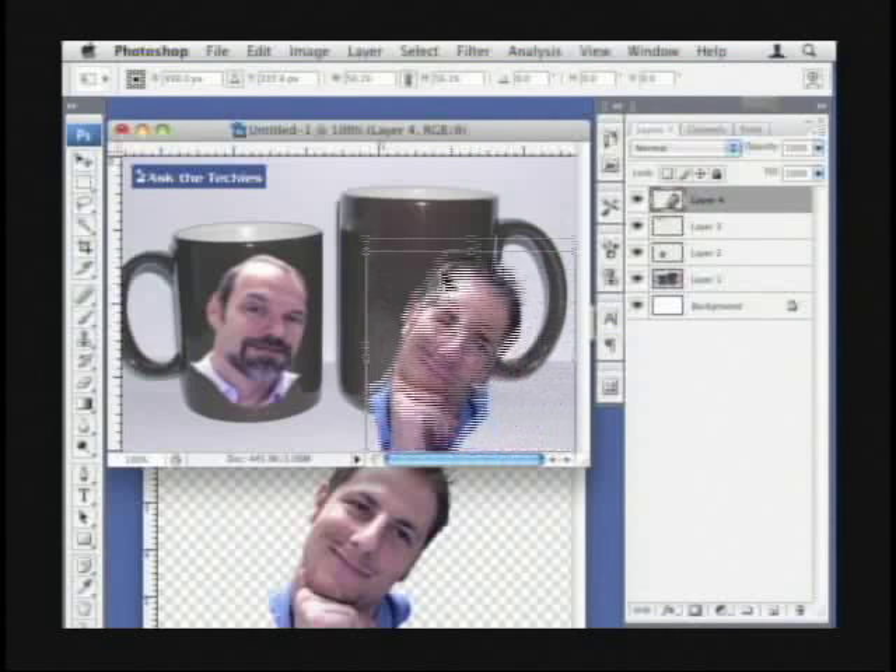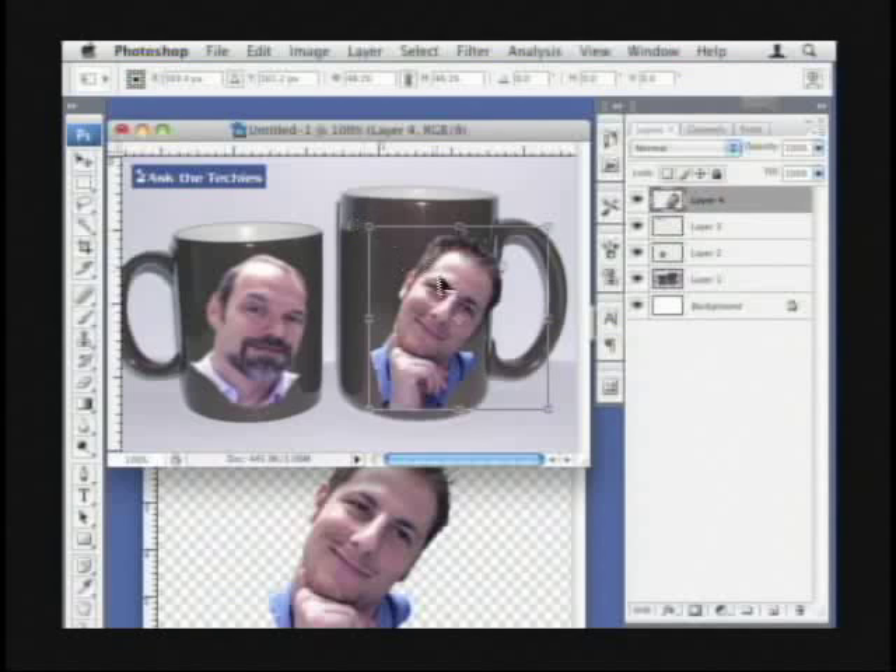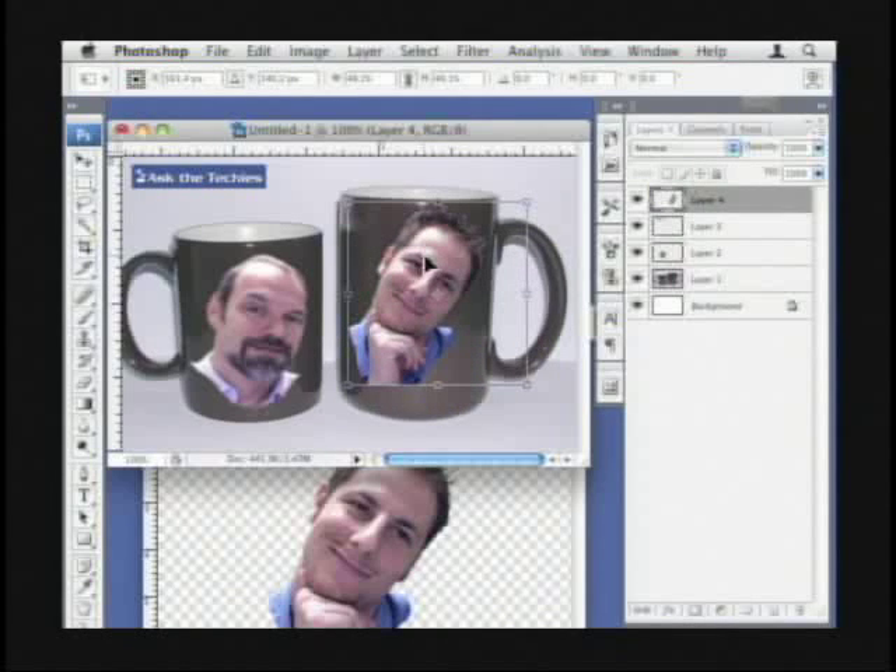I'll just shrink that down. Like I said, you guys already know about all this — you can shrink things down, holding Shift to bring that in. Holding the Shift key makes sure you don't warp the image and make it too squished.